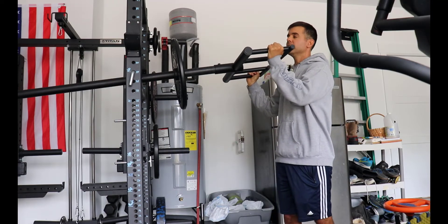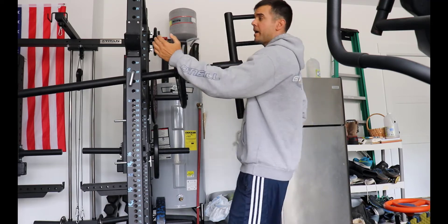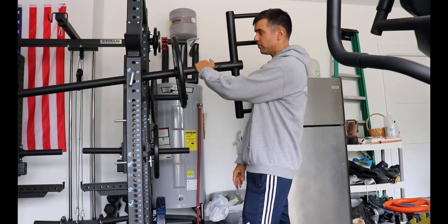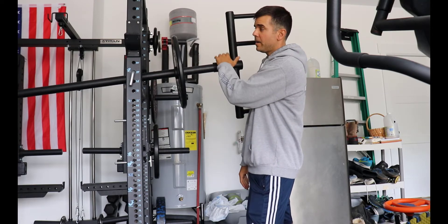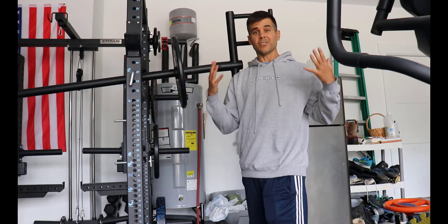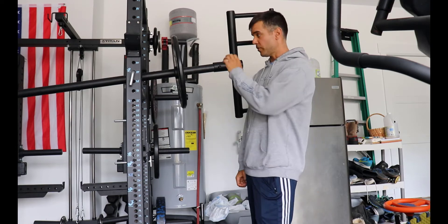I already had the rack and pin and pipes, so really all I had to buy for this was the axle bar, the landmine handle, and the pivot. All together I probably spent around a hundred dollars for the setup, which isn't bad considering it's a full overhead press movement.